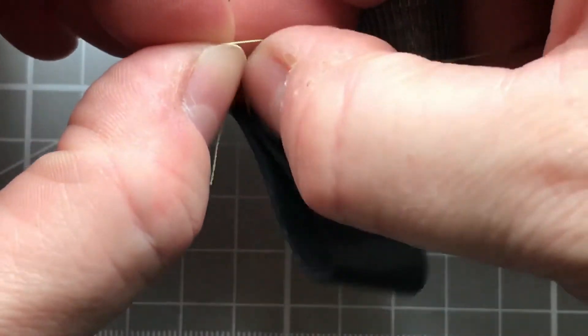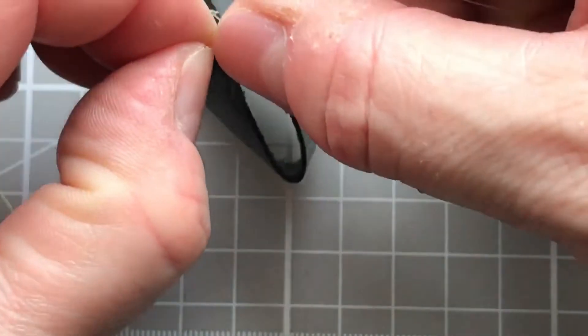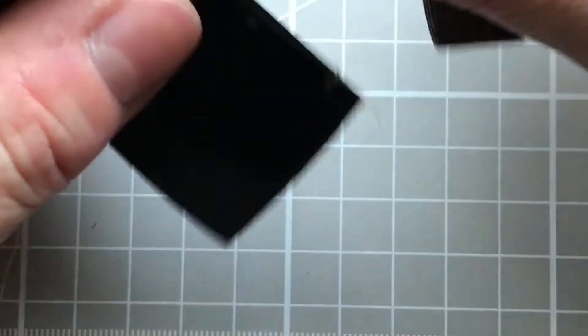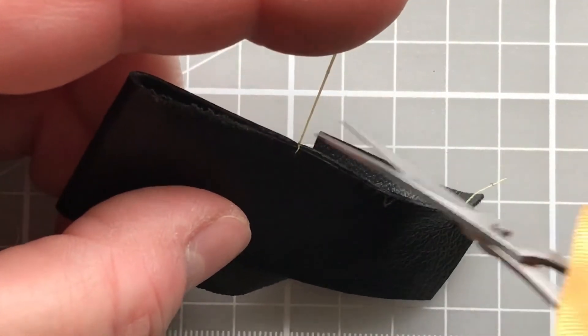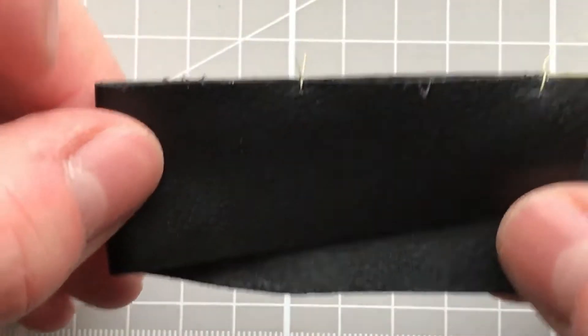The wax helps keep everything stable and stops the thread from slipping. Don't tie the knot too tightly — you don't want to squeeze the leather and risk marking it. You just want the knot to cuddle the surface, then cut the tails off and the tacking for that part is complete.